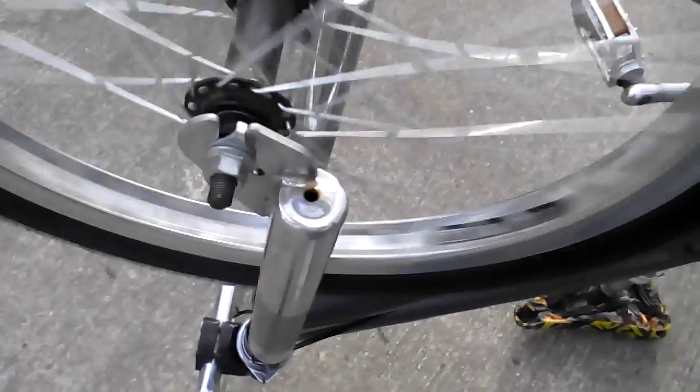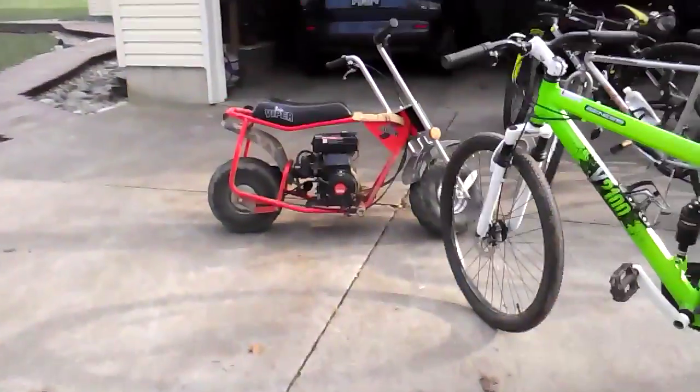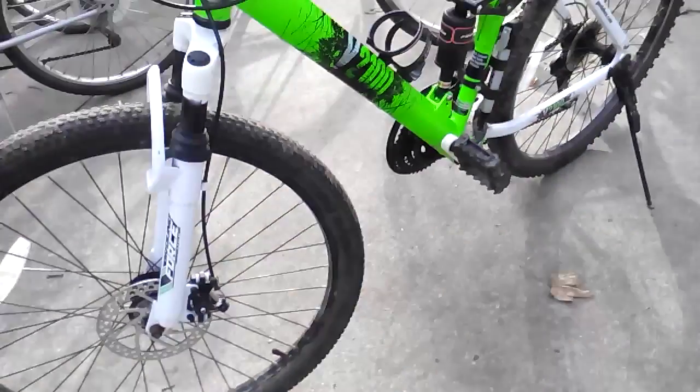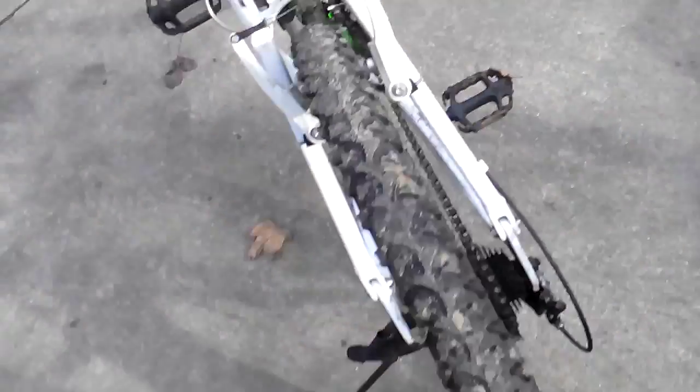That's my minibike over there that I ride, and that's my second minibike. I forgot to show you my Genesis bike — that was my first bike when I came up here to Michigan. It's a seven-speed. I don't ride it much anymore but I do sometimes. It's like November right now, really cold out.